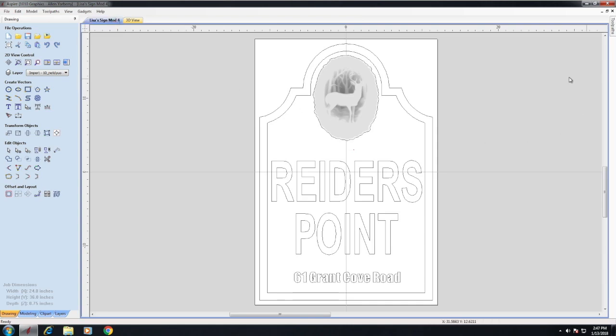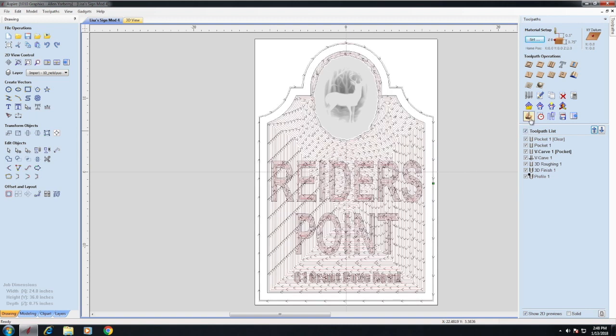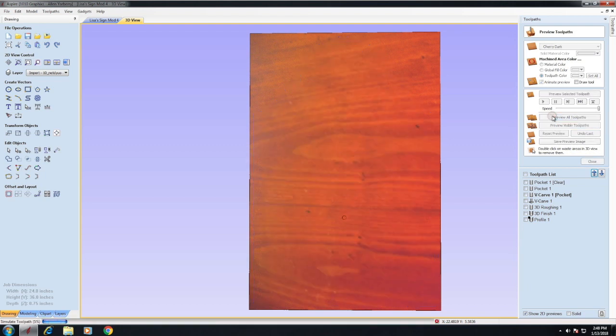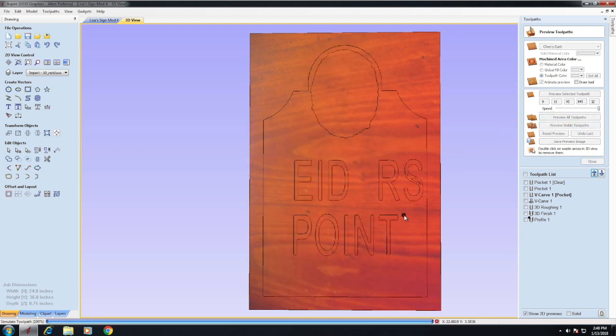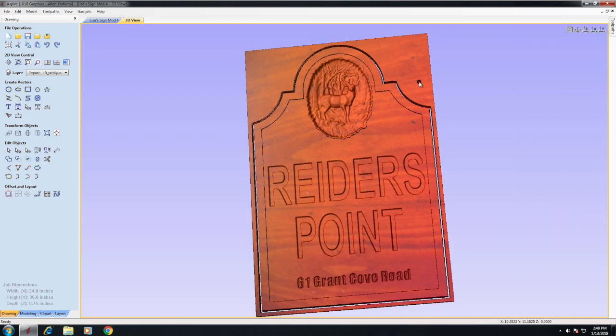On the left side of Aspire are all your design features, and this project is already completed. I was working with a client who wanted a sign for her cottage, and we went back and forth. One of the great things about Aspire is it shows you exactly what it's going to look like in the end. I was able to do different comps and made the sign exactly what she wanted.